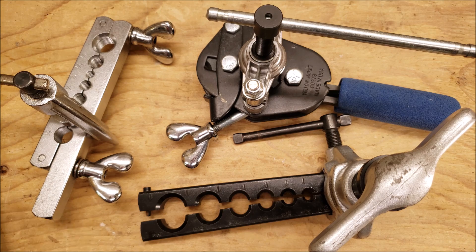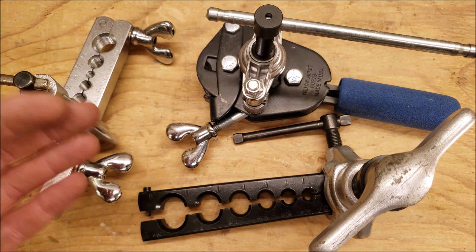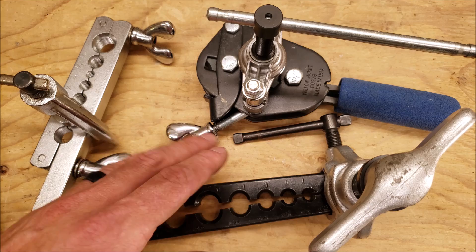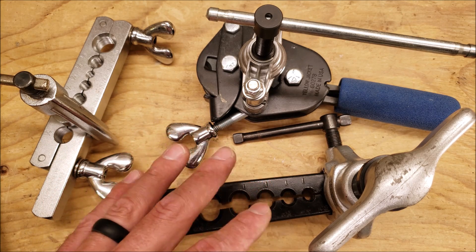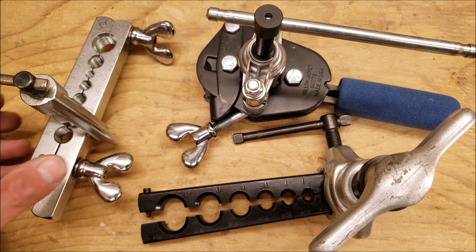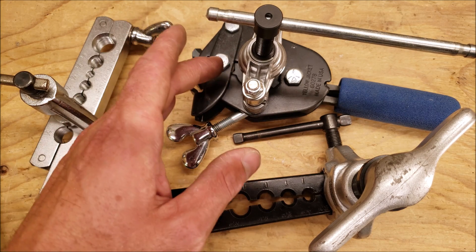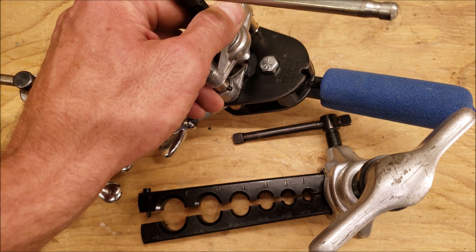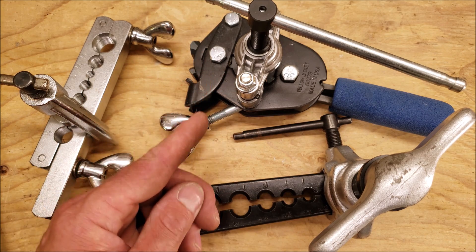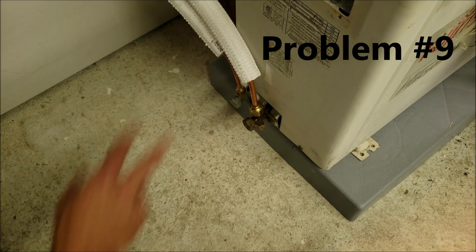Problem number eight could be using an improper flaring tool. These are all 45-degree angle flaring tools used in HVAC and plumbing. You may have a 37-degree flaring tool sitting around — perhaps used for industrial work — but don't use that. We use 45-degree flares for plumbing and HVAC refrigerant flares. This one is an eccentric flaring tool, this one is a more standard flaring tool, and this one is more like a process flaring tool with multiple sizes in the gear head and a built-in stopper so you know exactly how far to insert the copper. But my absolute favorite is still the eccentric flaring tool.